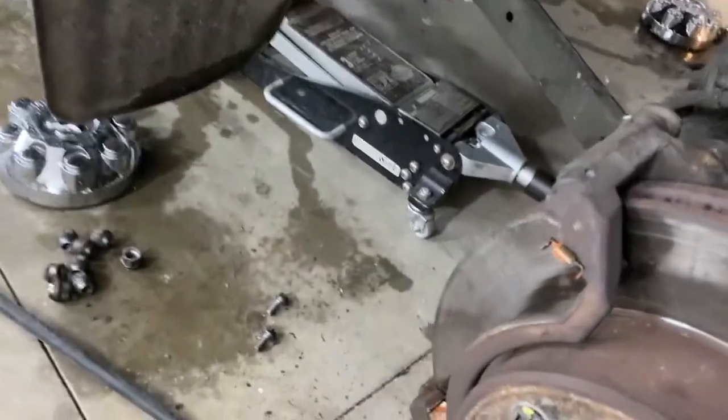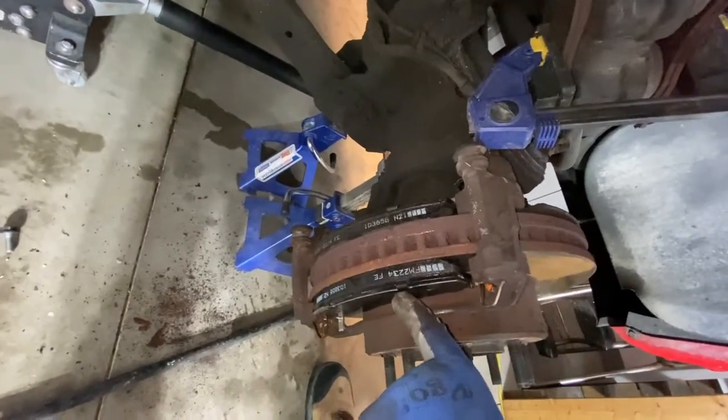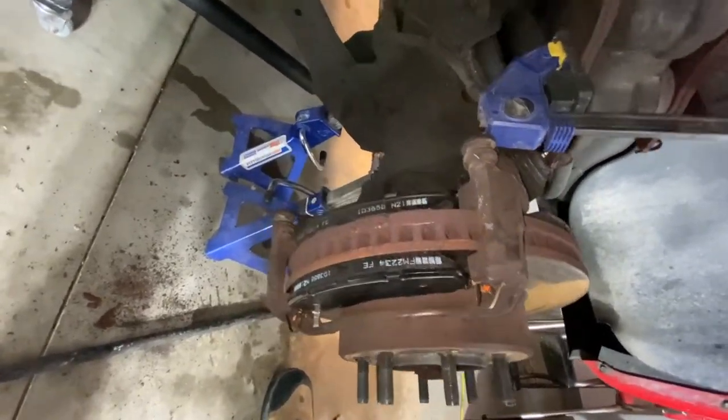I'll pop the brake pads back in. Got the new brake pads in place. Had to wrestle with the front one a little bit, but we got them in no problem.